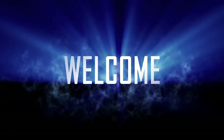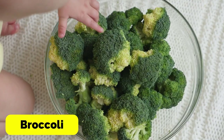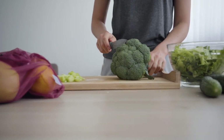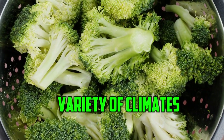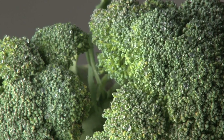Hello everyone and welcome back to our channel. Today we are going to talk about a vegetable that is both delicious and nutritious: broccoli. Broccoli is a member of the cabbage family and is known for its high levels of vitamins and minerals. It is also easy to grow and can be planted in a variety of climates. Without further ado, let's dive into the world of broccoli and learn how to grow it in your own garden.